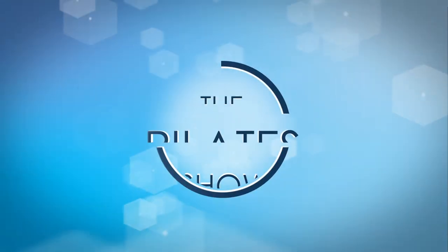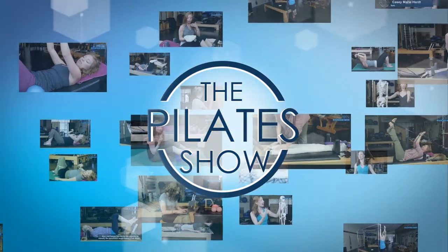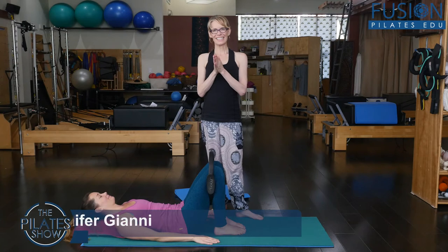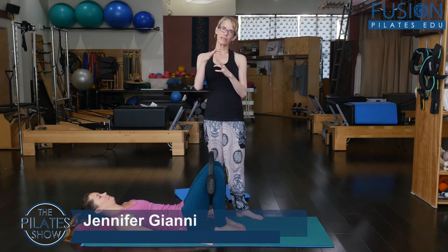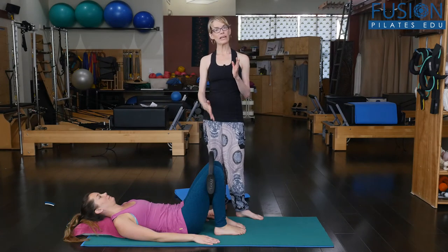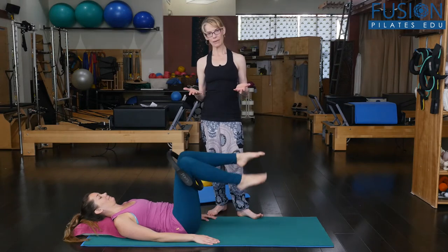Welcome to The Pilates Show, where we explore Pilates tips and techniques to help deepen the skill level of the movement educator while having fun. It's Jen and Alice again, and today we're going to look at the mobility of the pelvis and the lumbar spine in supine, using the magic circle. Alice is going to bring her legs up into tabletop.